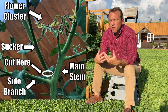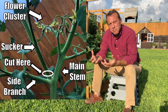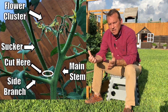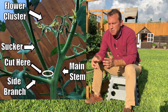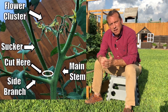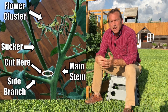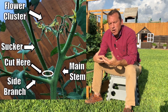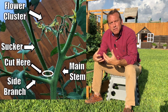The sucker in itself will become its own main stem with all of the components of a main stem. It will have side leaves, it will have flower clusters that will turn into fruits, it will have suckers that grow out of that, and those suckers in turn will become their own main stems — and you can see why these will quickly take over a garden because they grow very quickly.